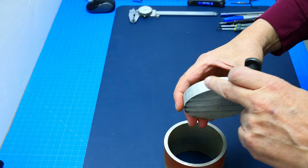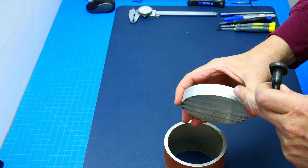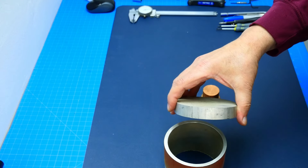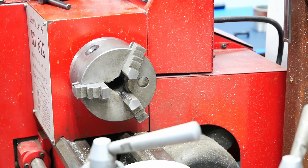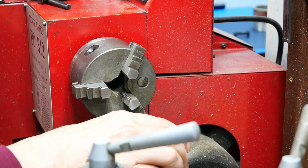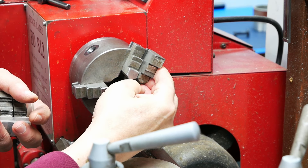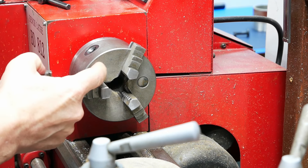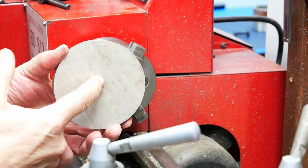I need to make it smooth and face both sides, then size it to go inside the tube. Once I've sized it, I'll be able to mount it into my chuck and finish it off. Here we have the lathe — that piece is larger than my chuck, so even using reversed jaws I will not be able to grip it without it dropping out. So I have no other option than drilling a hole so I can face it.